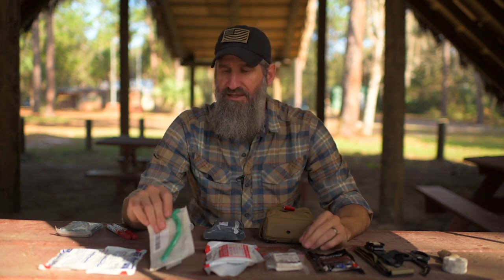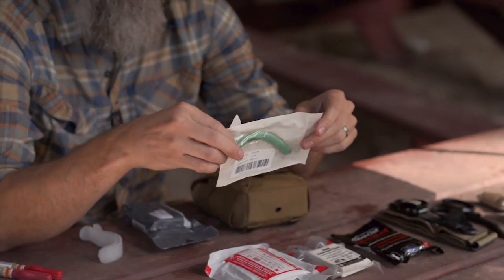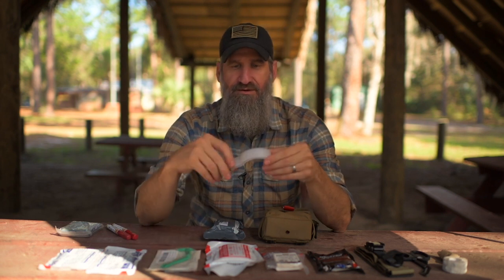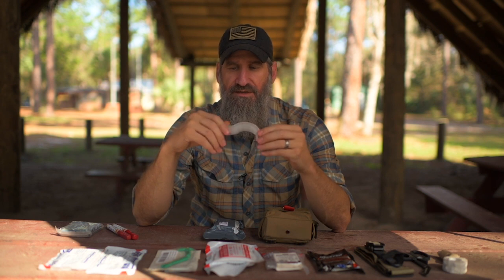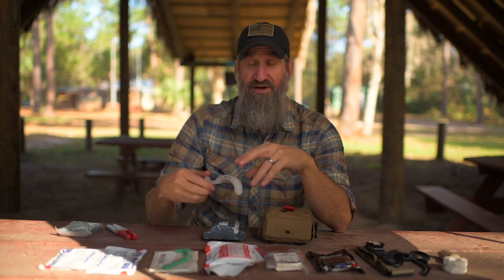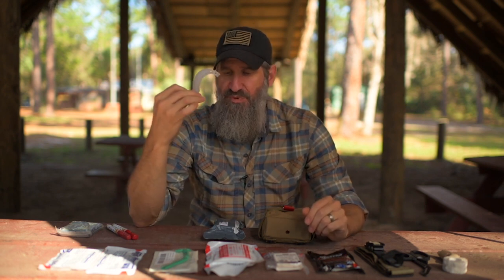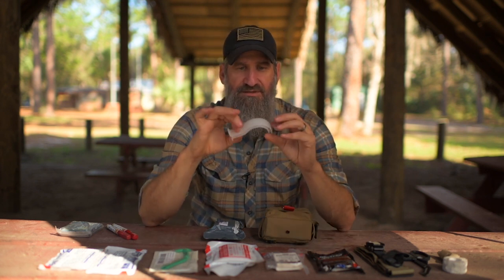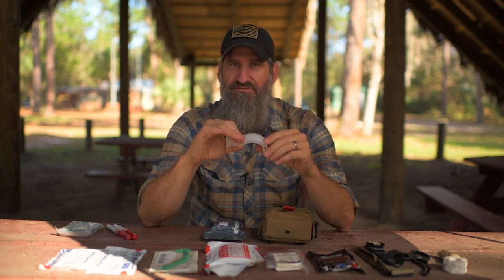For your airway, the kit comes with an NPA — a nasopharyngeal airway — as well as some lube. These are technically sized to the person, so you'd want to size it to yourself. I add an OPA, an oropharyngeal airway, because there are some instances where the NPA isn't the best option. I like the OPA because it holds the tongue out of the way for an unconscious patient. The weight and space savings aren't enough for me to justify not carrying it.